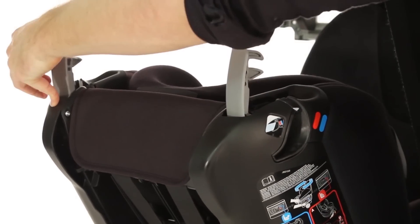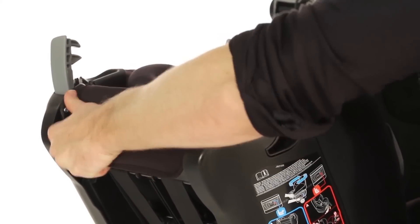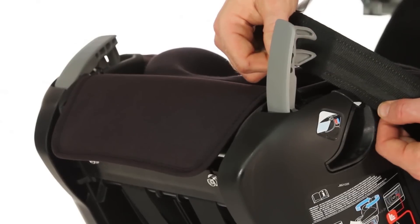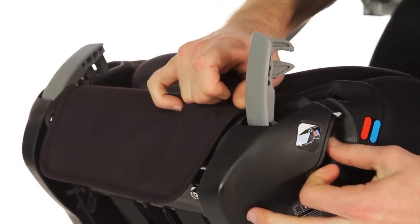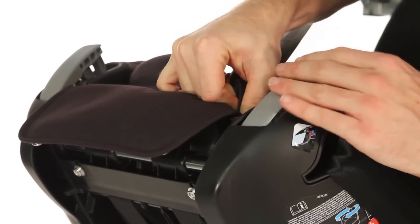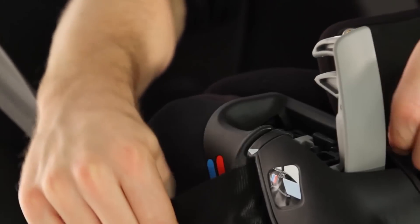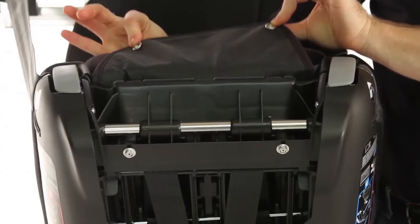Next, release both grey clips at the top of the car seat, unfasten the material and, following the guides, slide that shoulder strap into place, securing each one as you go. Then fasten the poppers.